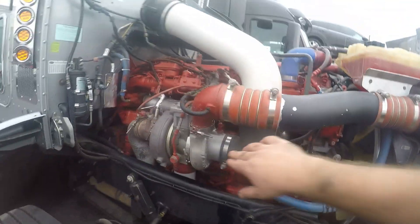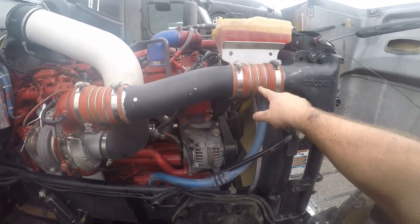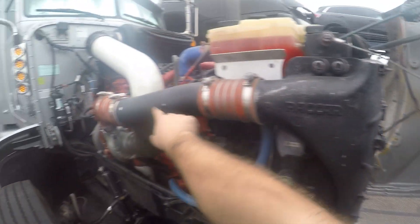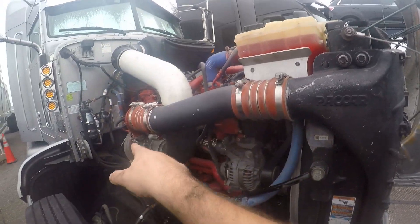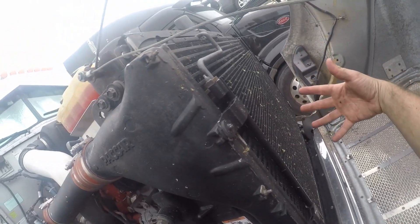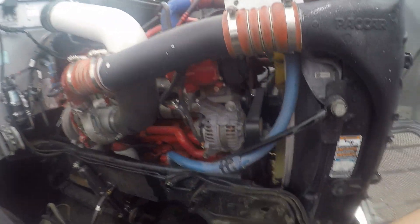This is the charge air cooler boot or tube — turbo to charge air cooler tube, then the charge air cooler itself. This takes the hot air from the turbo, runs it through the front of the truck — which is pretty filthy right now — all the air coming in cools it, and then it goes into the intake.